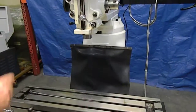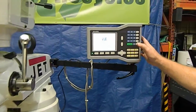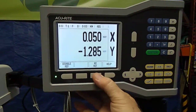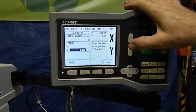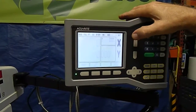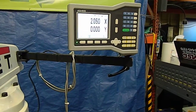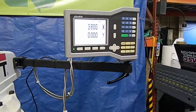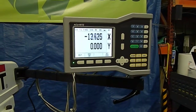This is an Accurite DRO, and we'll show you that it operates. We'll zero that out here, and we'll zero that out. As you can see, as we're doing the x-axis — that's the table — the digital readout operates very nicely, as well as the scales.